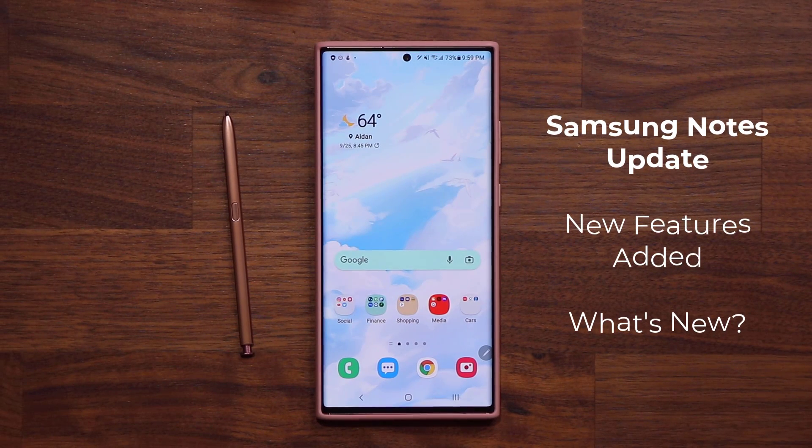Hey guys, Saki here from Saki TechEd. In today's video, we have a brand new update for all Samsung Galaxy smartphones for the Samsung Notes application, which makes it even better and adds additional features. So let's dive in and get started.